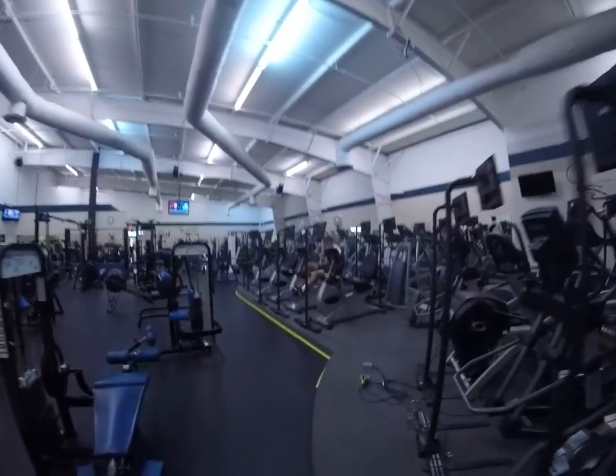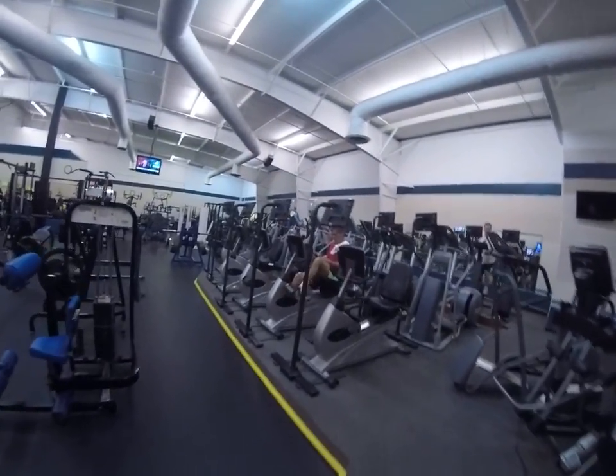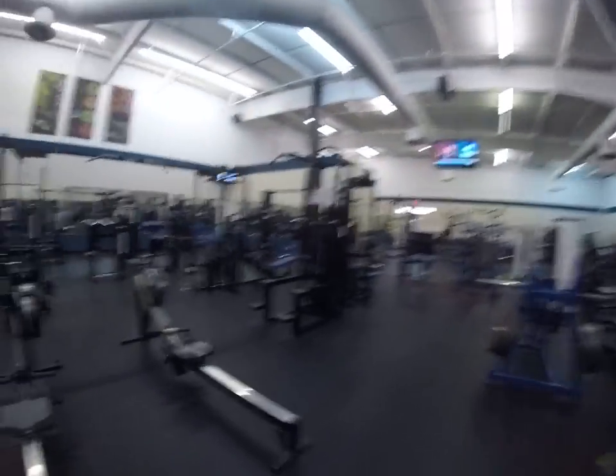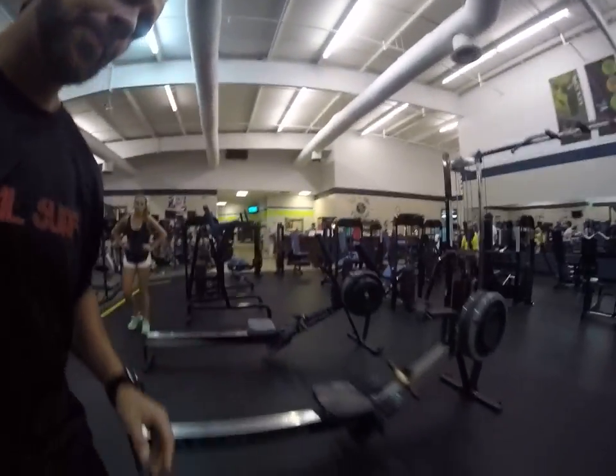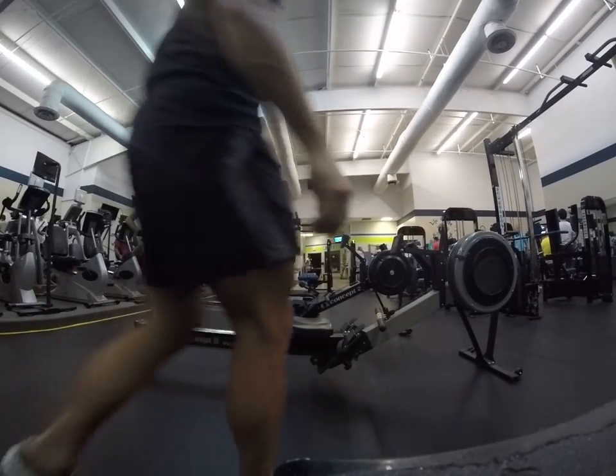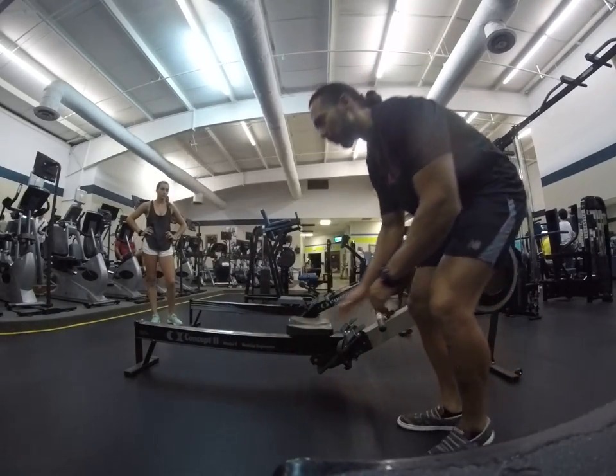Jay's getting psyched up and about to go hard on the Tabata. This is one of the techniques I like to use to increase cardio thresholds. Jay's dad is a world-class marathon runner and understands how all this works. But basically, it's very simple — let's warm up.